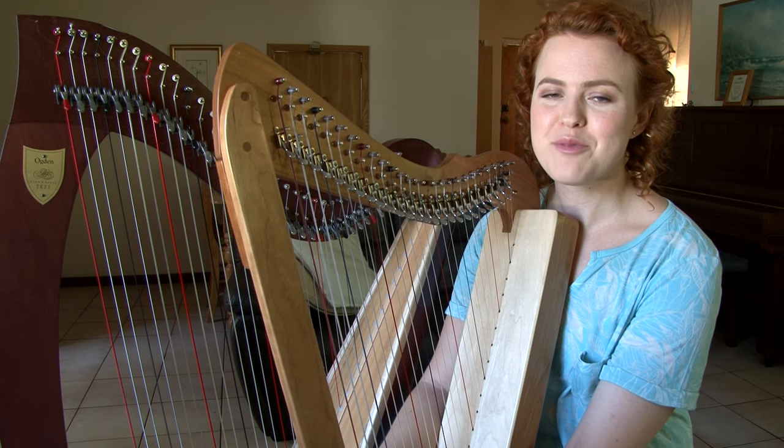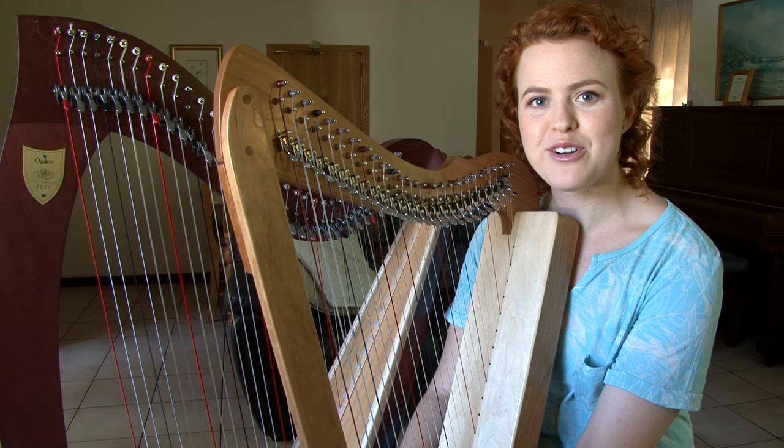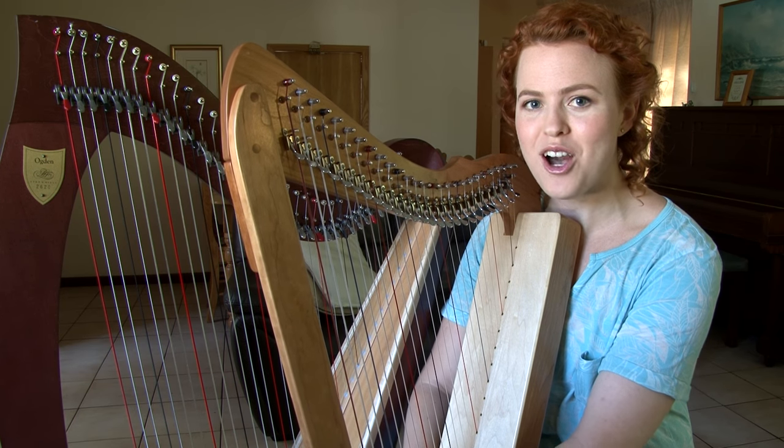Hello everyone, I'm Kristi-Lynn from KristiLynnMusic.com and welcome to Harp Help, where every Thursday we grow together in our musical journey as harpists.